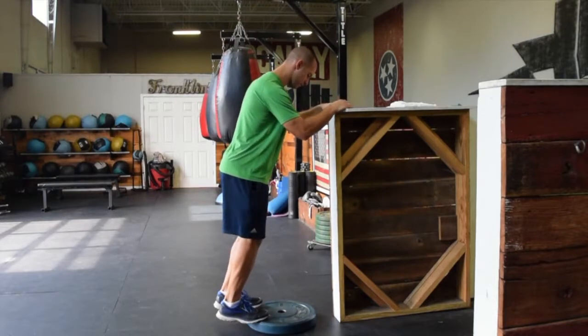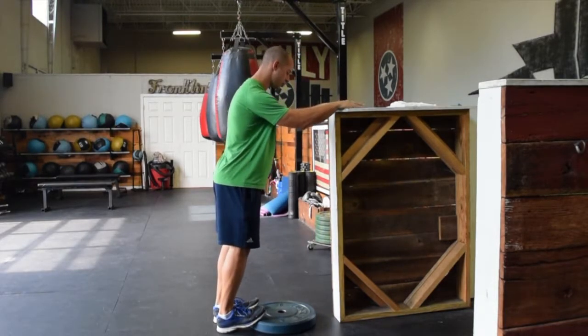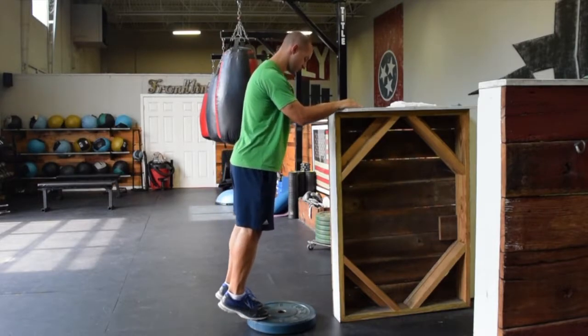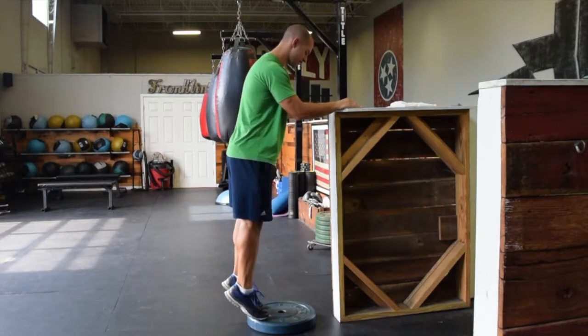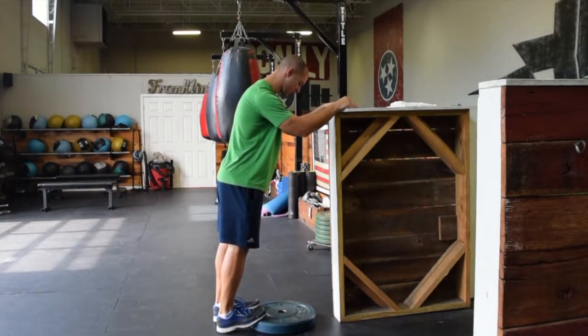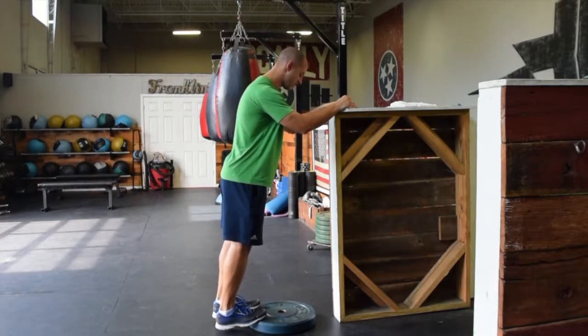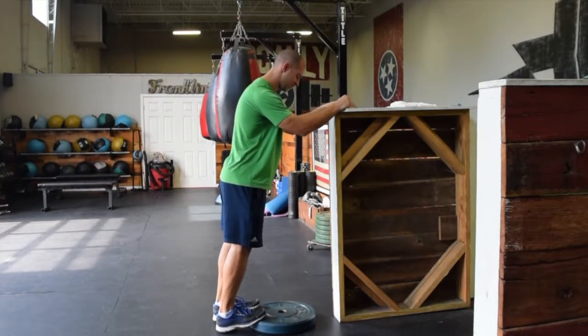If we're working on both calves at the same time — they're both feeling tight and restricted — what we can do is actually go into a calf raise. It's more strength endurance, but if you notice as I go down, I have more motion to sink down towards the ground. My heels are lowering more. That is the deficit that I'm using to eccentrically lengthen the calf.